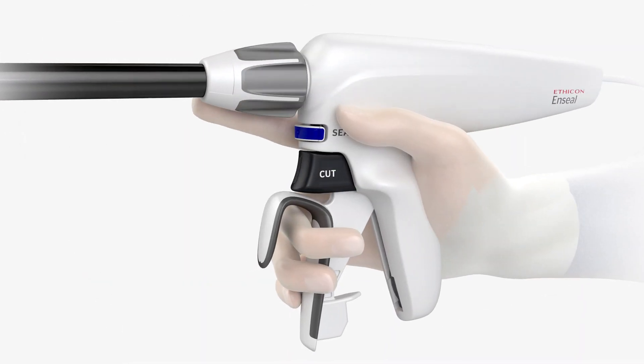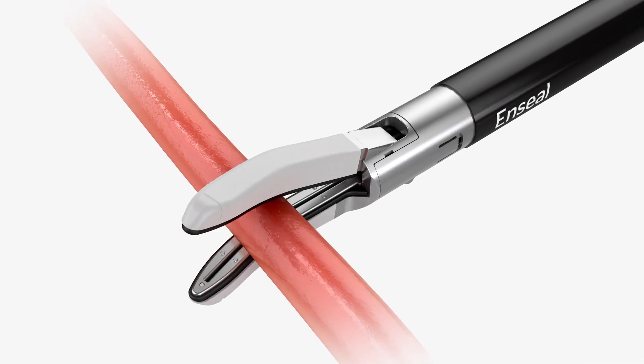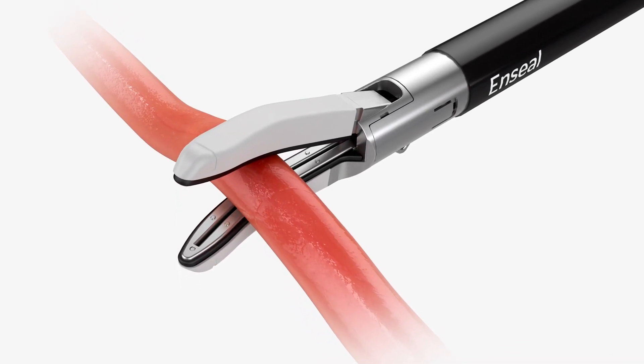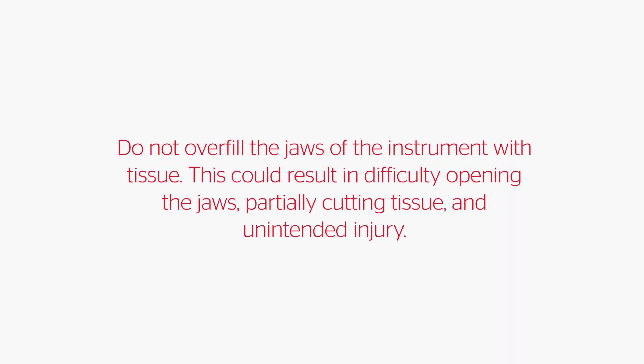Turn the rotation knob to move the shaft of the instrument to the desired position. Place the vessel or tissue at the center of the jaws. Do not grasp tissue beyond the electrode surface in the hinge of the jaws. Do not overfill the jaws of the instrument with tissue.